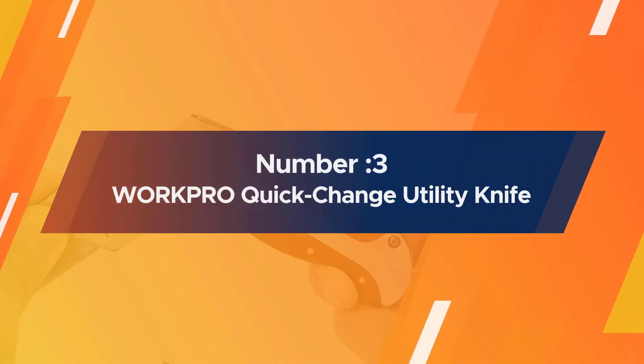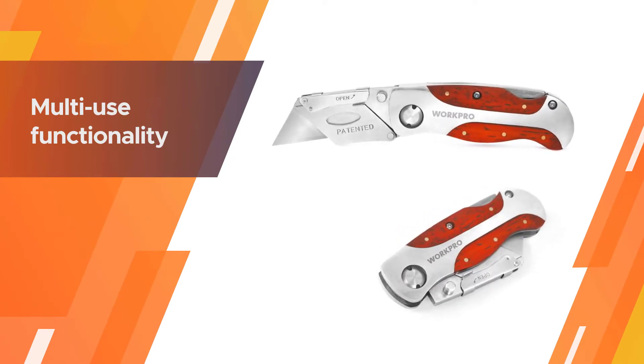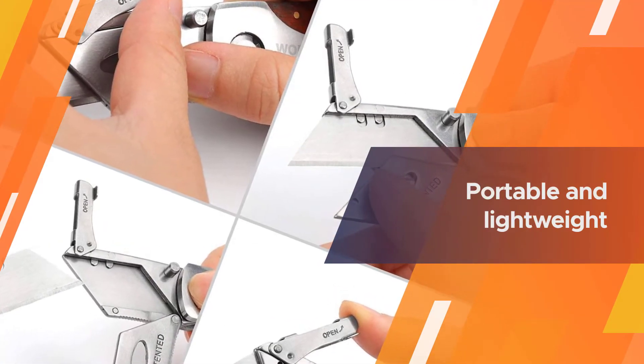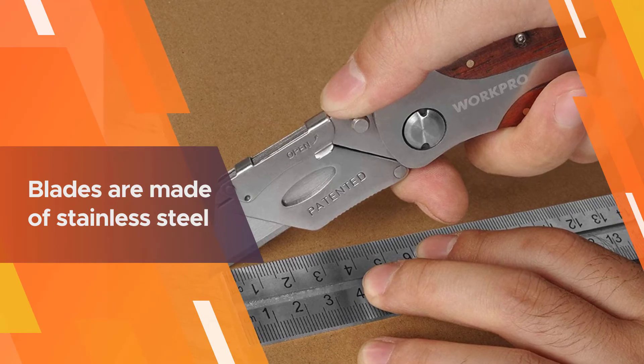Number three: WorkPro Quick-Change Utility Knife. If you're looking for a utility knife that is priced within an affordable range and is dependable, this unit by WorkPro makes for an ideal choice. Most users generally prefer this product because of its multi-use functionality and the versatility of the design. It's portable and lightweight.